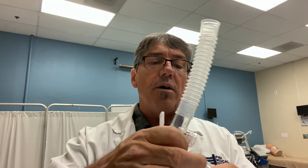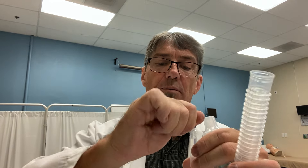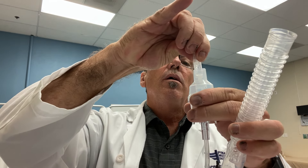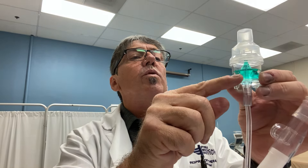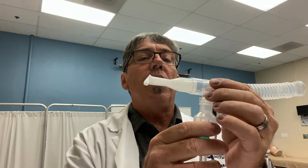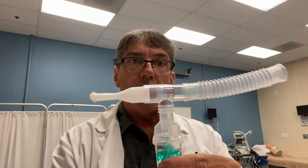Open the top of the small volume nebulizer, take the bullet of albuterol, and squirt that into the SVN. As you can see, that goes right down into the cup, and you can also see the markings which indicate 3ml. That is ready to go. We'll place the T-piece with the mouthpiece back onto the neb, and the system is ready to go.